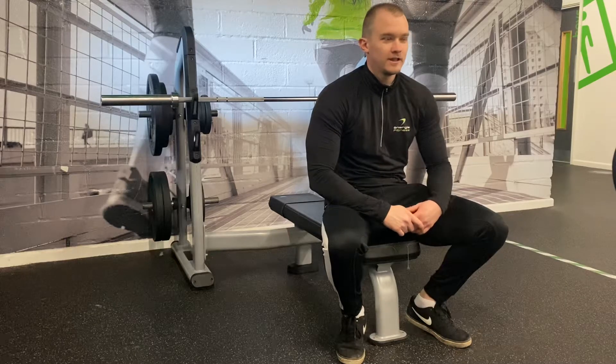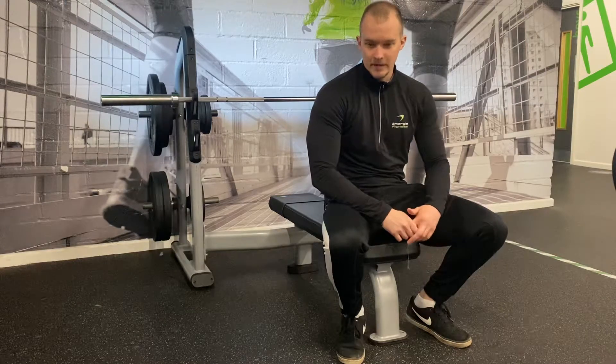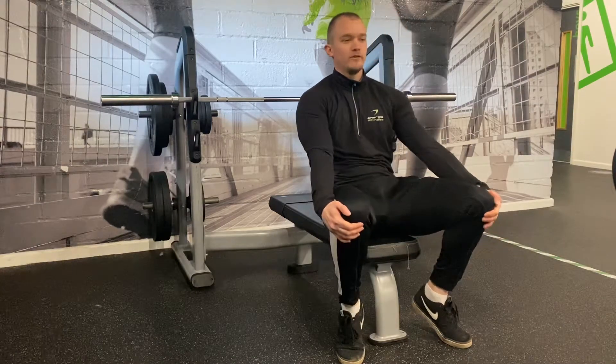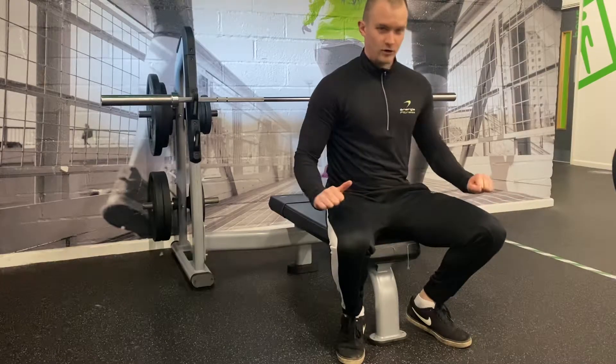Today we're going to go through how to bench press, following a similar setup as previous weeks. We're going to start off with what it is. The bench press is a flat compound pressing movement.